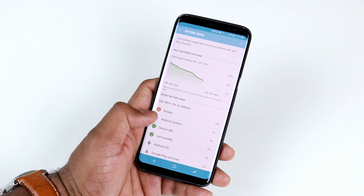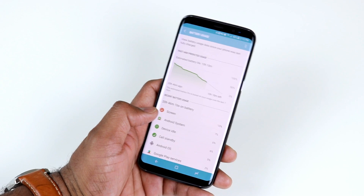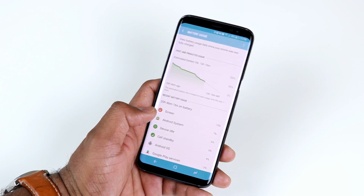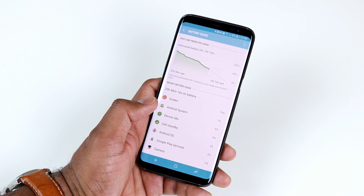Those were some of the best tips and tricks you can apply to improve battery life on the Samsung Galaxy S8. If you have any other tips I missed, please let me know in the comments. If you like this video and want to see more tips and tricks, make sure to subscribe to my channel. Until next time, bye.